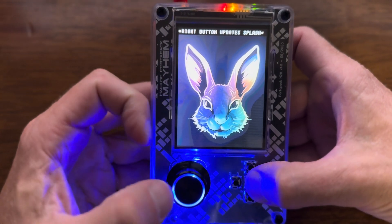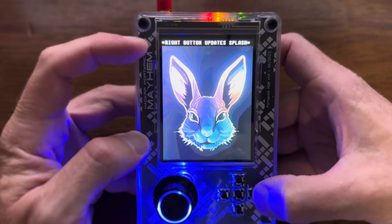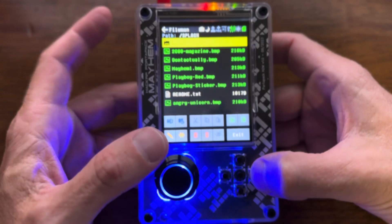Let's just choose this one. I hit it with the center button and then it says if you want to make this the splash screen, just hit the right button. So I hit the right button — boom — that's the splash screen.